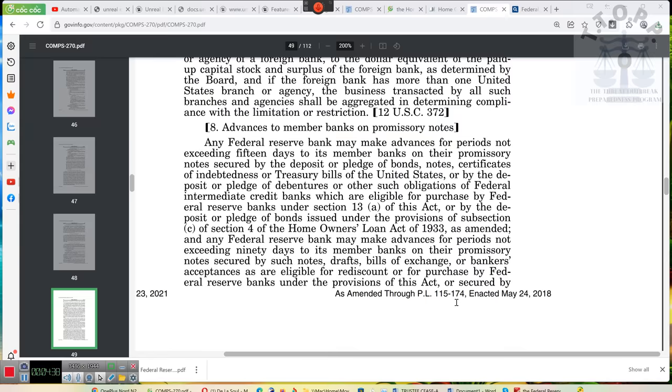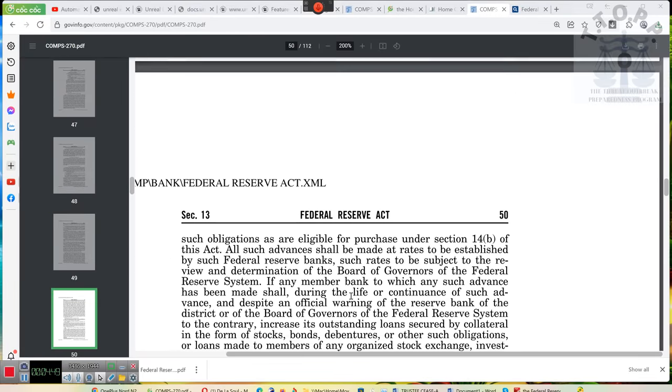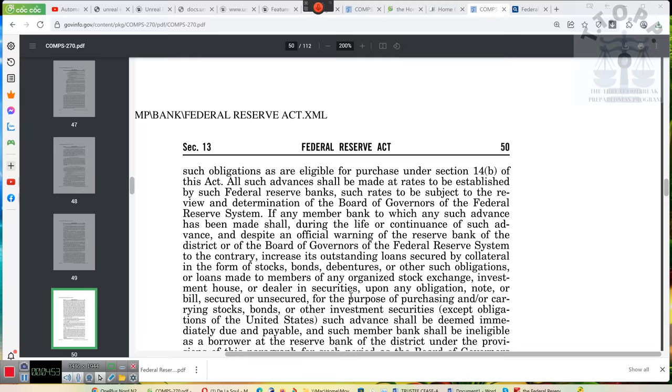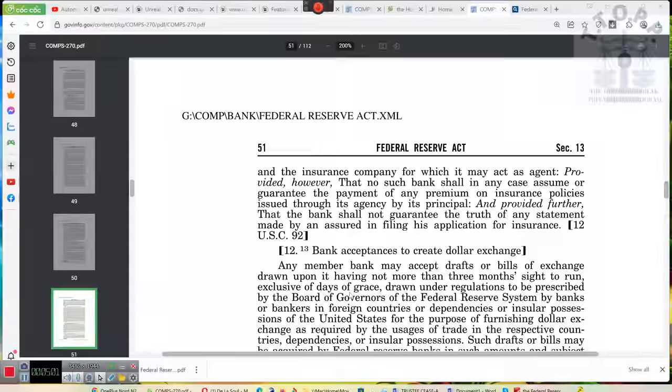The Federal Reserve Act — this was enacted May 24th, 2018, technically reenacted. Y'all need to understand what you're capable of, but you need to have the law. I'll continue to provide information for you so that you can do what you do, because Ray Charles is gonna make it do what it do.